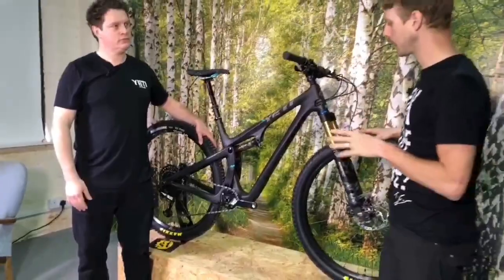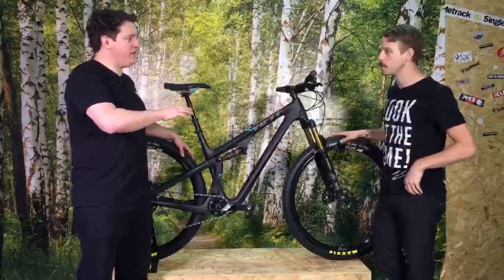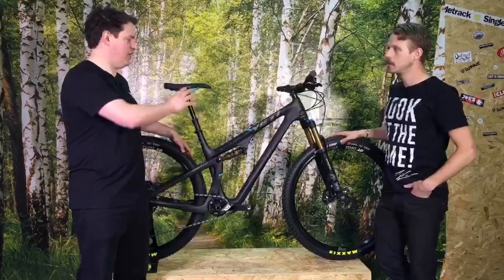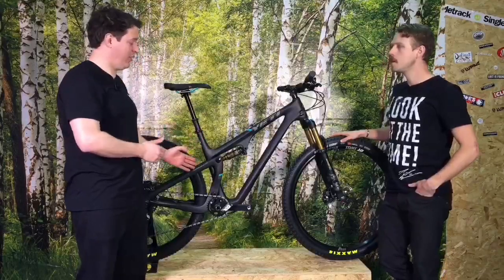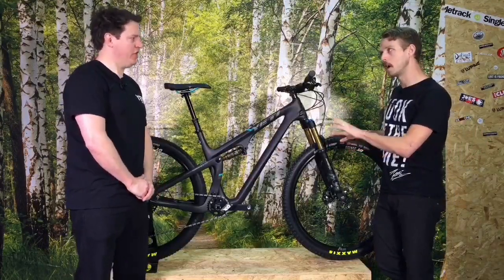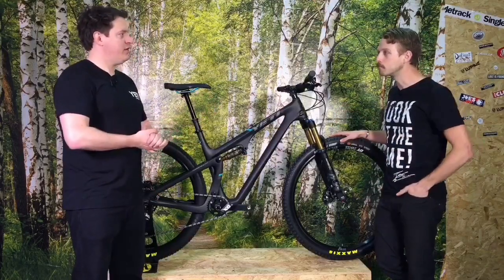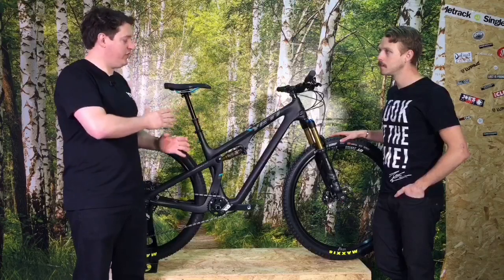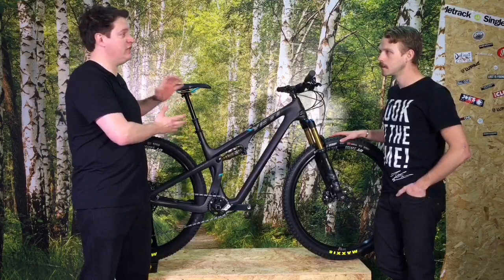The previous short travel bike was the ASR, which hasn't been around for 12 months or so. We had the ASR and that finished about 12 months ago, so this takes over from where that left off. And this is a Switch Infinity bike as well. The ASR was a single pivot — quite a lightweight, more specifically cross country and racing type bike. Whereas this leans more towards the trail side — this is really the way Yeti does cross country.